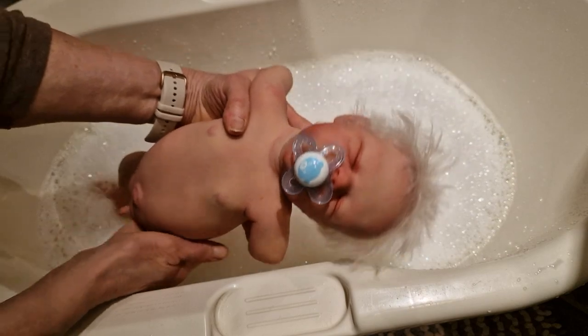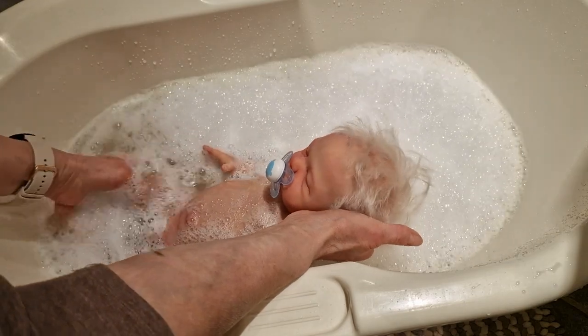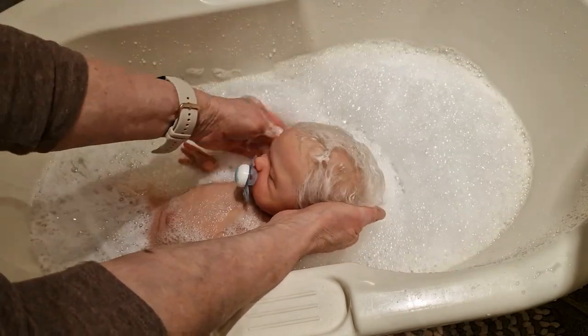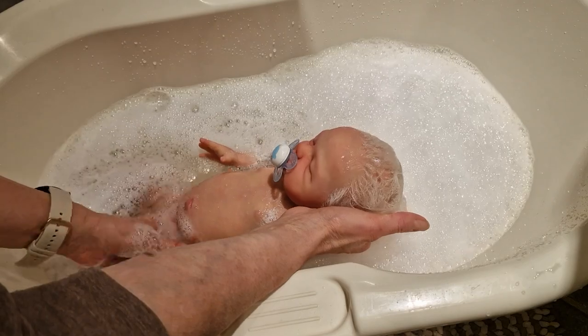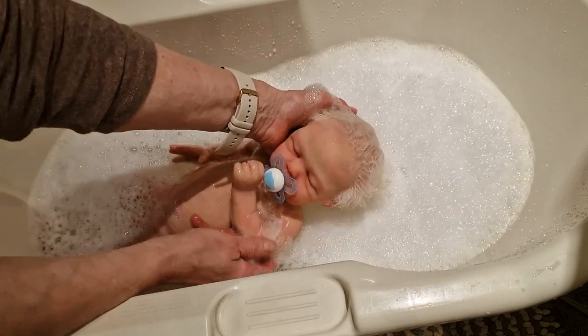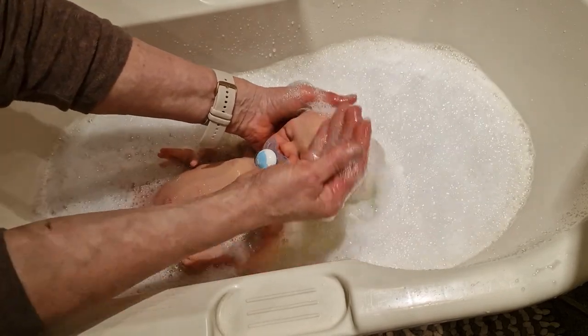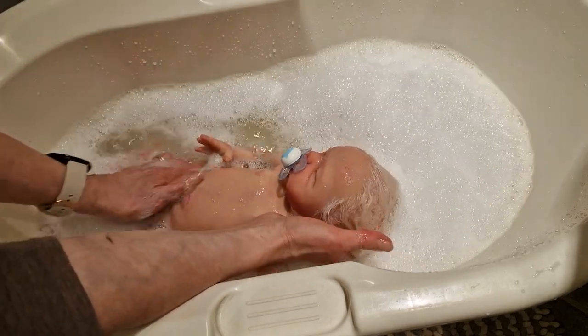Hello friends, today I wanted to show you the bathing of a little baby boy. This is a cute little baby and I'm putting him here in the bath — he is totally newborn, so this is his first bath. I painted him and matted him and now he will have a little bath. I hope you like him. He's using his dummy in the bathtub, sleeping so well.